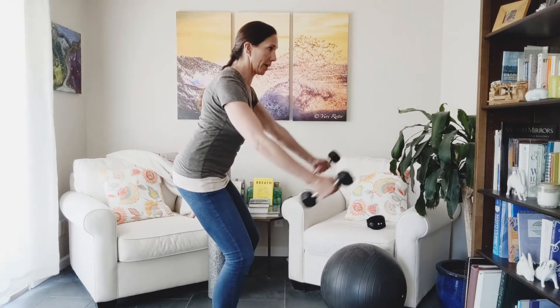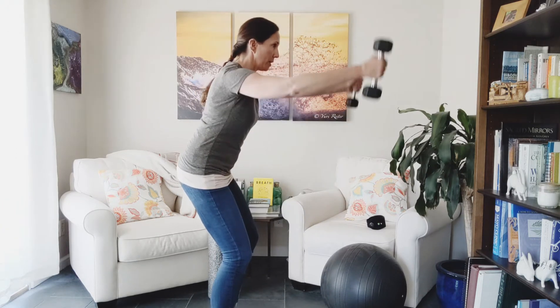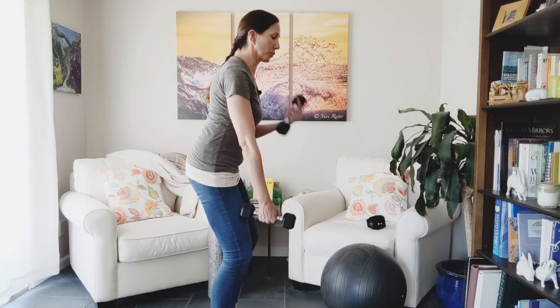Everything is activated from your shoulder blades — we come to a Y shape. Maybe you inhale up, exhale down, or vice versa, whatever gives you the most power where you don't feel any strain on your arms or your shoulders.